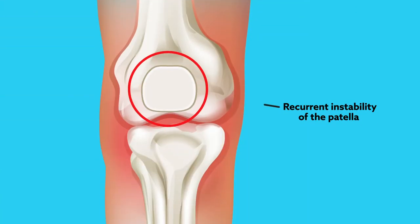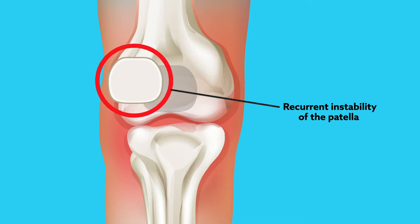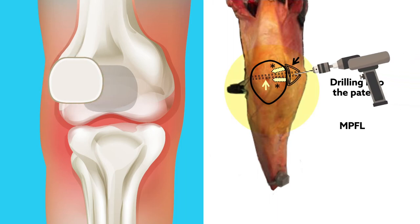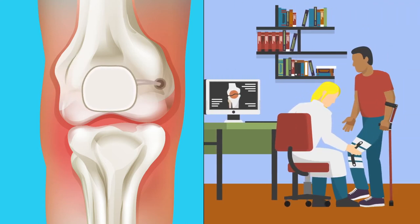Recurrent instability of the patella represents a challenging problem, especially in children and adolescents. One favored solution is reconstruction of the medial patellofemoral ligament, or MPFL, which is the primary restraint to lateral patellar translation. This procedure often involves drilling into the patella. Unfortunately, MPFL reconstruction has been reported to involve a relatively high complication rate in young patients.